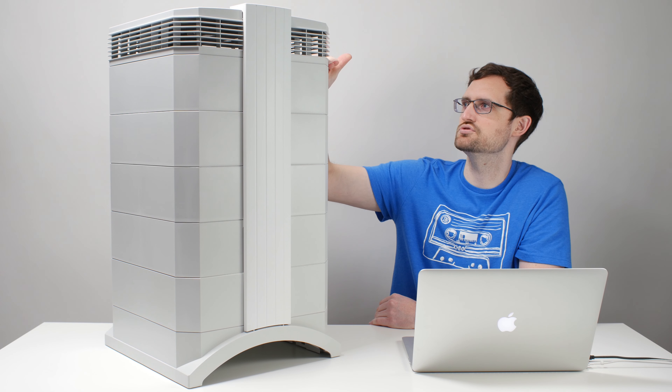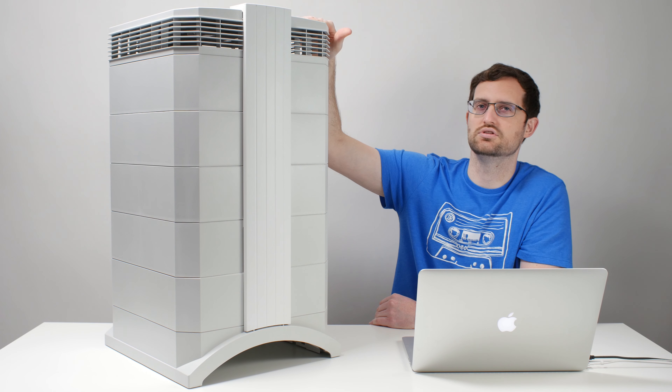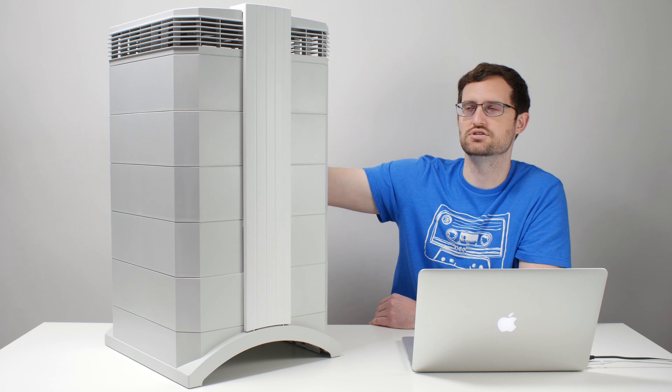The last filter is up here at the top. The air goes past there and then travels on all sides through the top diffuser. There's actually nothing above — there's no way for the air to come out straight up top. Like many other air purifiers on the market, the air comes out through the sides on this top diffuser.